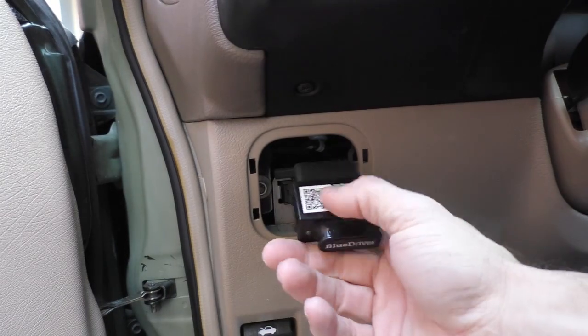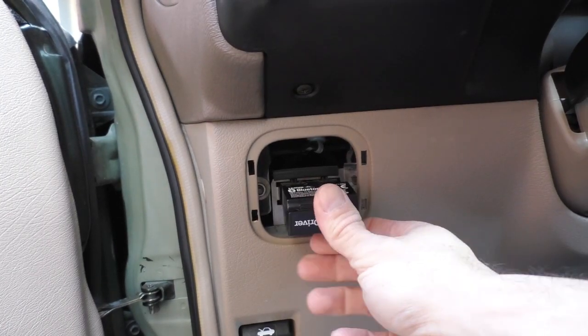When you get the BlueDriver it comes in a simple little box, and inside is the port to plug into your OBD2 data line. It looks like this — very small and simple. Then there's an app that you download on your phone. So let's plug this thing in and see what's going on with this check engine light.